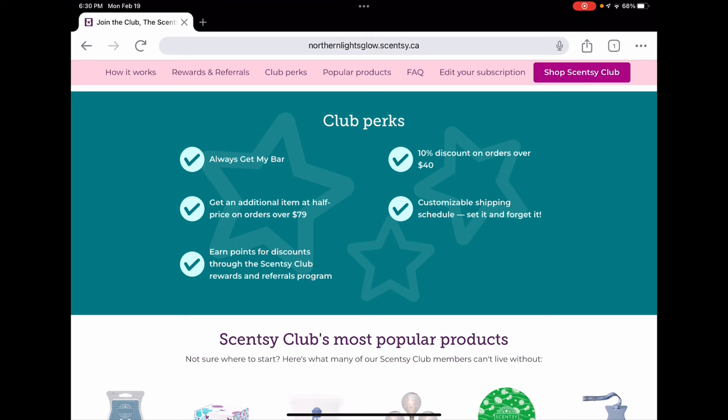You can skip more than once a year, but if you do, you lose retired bars. If you're only using club as an empty vessel to get discounts on your orders, that's absolutely an option — a lot of customers use it that way. You can change the items in your club every single shipment if you want; there's no commitment to these items. If a bar or scent is retired, the only way to keep getting it is through 'always get my bar,' but otherwise you can use it as a discount vehicle and pick whatever items you want.